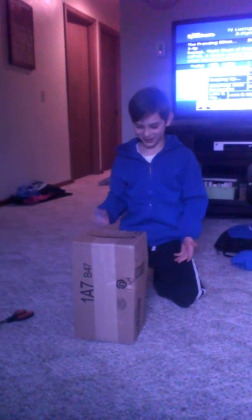I'm going to open something — I don't know what it is. My dad sent it to me, so I'm going to open it.